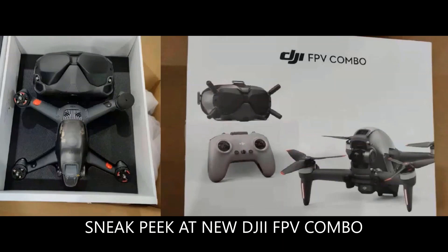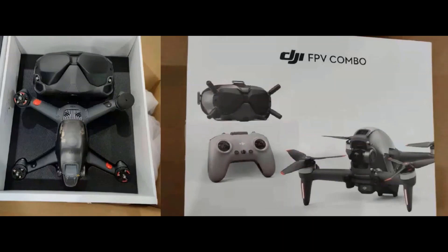Hey everybody, welcome back. Today I want to share a little bit of footage on what is supposed to be the DJI FPV combo that is coming soon. There are some sneak pictures that have been posted on Drone DJ — that's where I got these pictures from. I'm not trying to steal their claims; I just want to talk about it and see what you guys think.